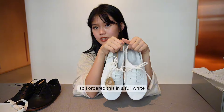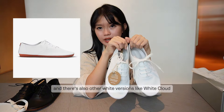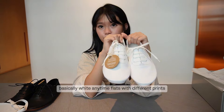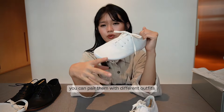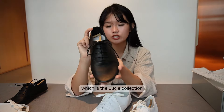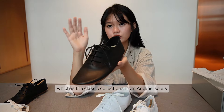Another sole has different colored flats — because I prefer a more white color version, I ordered this in full white. There are also other white versions like White Cloud and After Five, which are basically white anytime flats with different prints. You can pair them with different outfits.